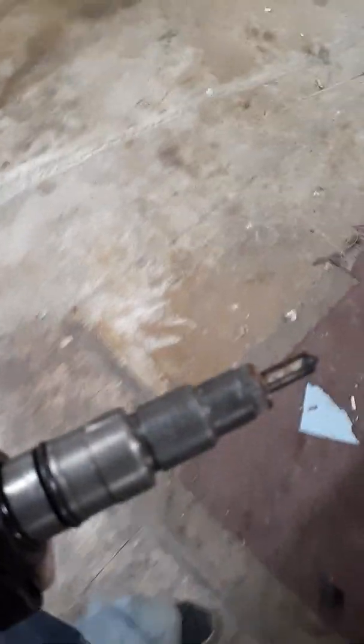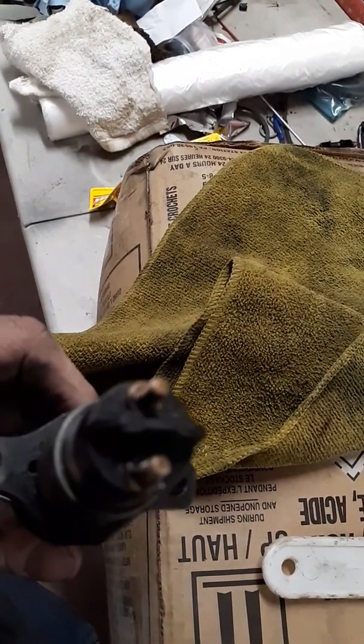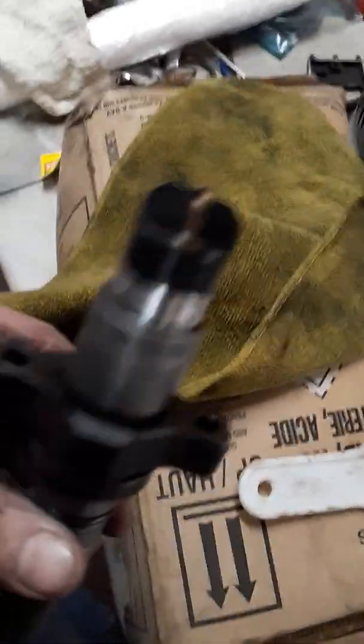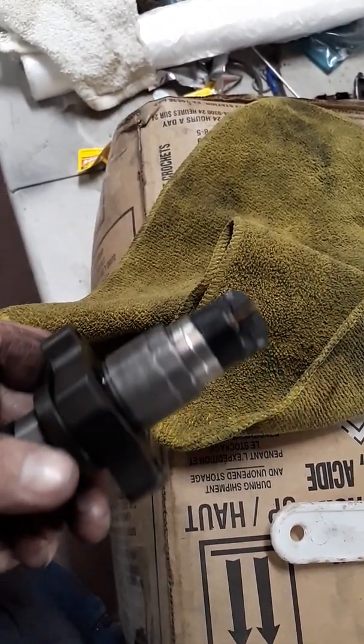Here are a couple quick things to know about Cummins and Duramax common rail Bosch injectors. You can test the solenoid with an ohmmeter — that's not usually the problem, but it's good to test all your solenoids because if it is just a solenoid, you can unscrew it right here and replace just the solenoid and be done.